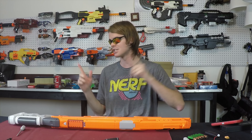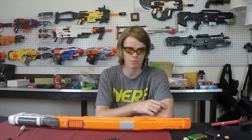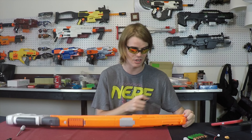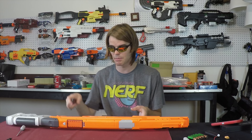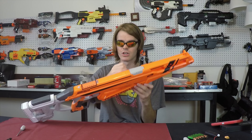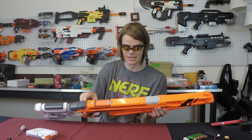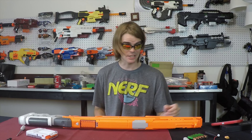I'm not sure if I'm recording this before or after I will have launched my Modulus Mod Guide — that's the Modulus Regulator — but let's go ahead and crack this guy open and see what's inside. There are a ton of screws. This might be worse than the Longshot in terms of how many screws are in this blaster. Let's go.